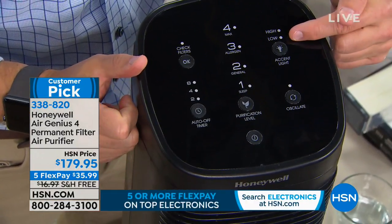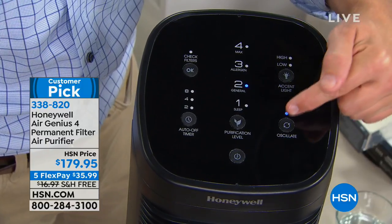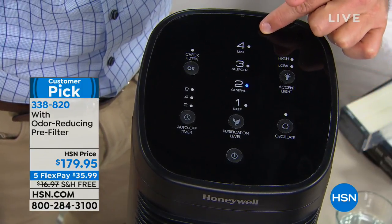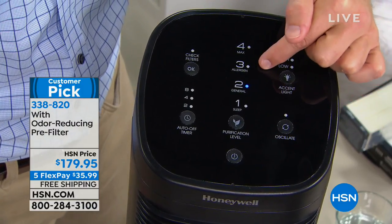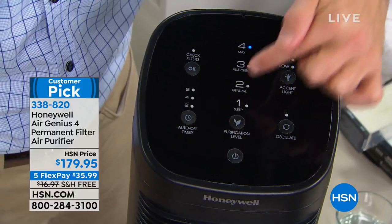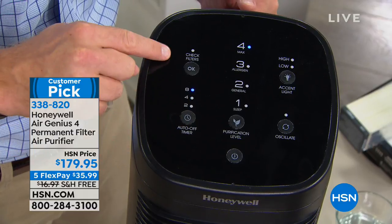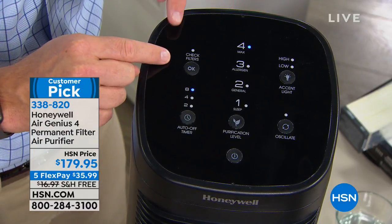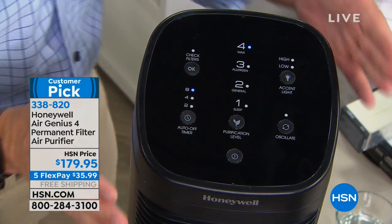Right up here you have an accent light — you can turn it on or off. You have oscillation, which is great because you can have it spin back and forth, getting dirt from all corners. Then you have four layers of cleaning: sleep mode, general cleaning, allergen mode for fall and spring, and max. Even on max, listen to how quiet it is. You have a timer so you can run it on max for two, four, or eight hours. And there's a check filter light — not 'go out and spend more.' This unit is so quiet you want to live with it and sleep with it. And because it's Honeywell, there's a five-year warranty.